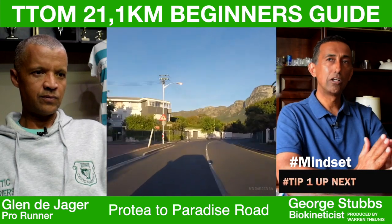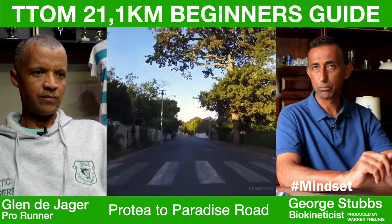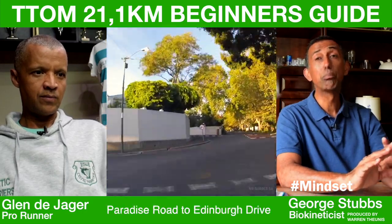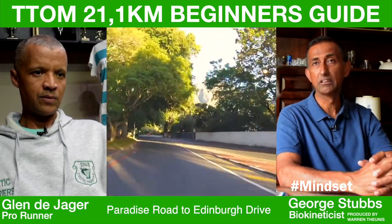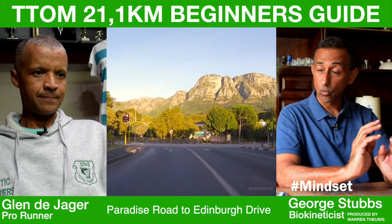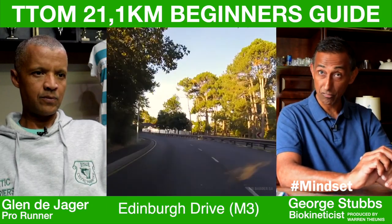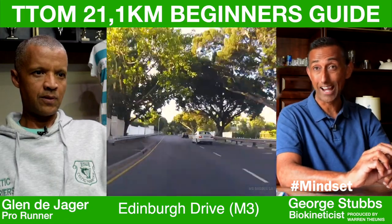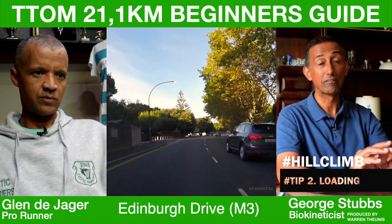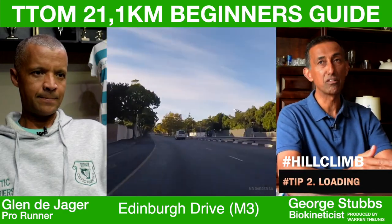Your mindset early in the race is all about holding back. Don't get caught up in people running past you, because way too many people run too fast for the first 10Ks and then you see everybody walking towards the end. It's all about conserving energy and looking after your knees, ankles, hips, and feet — those things matter towards the end. Hold back and finish stronger.